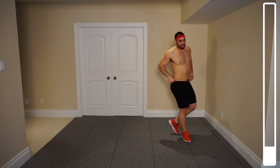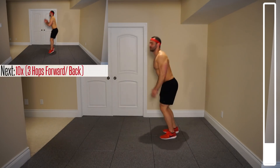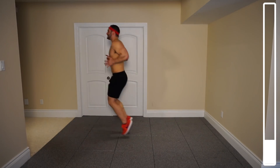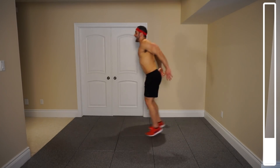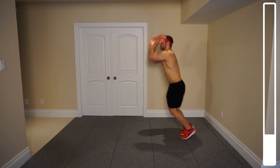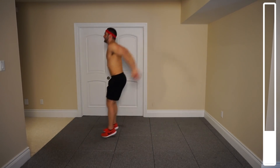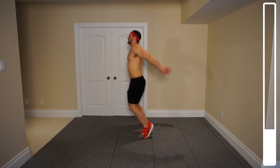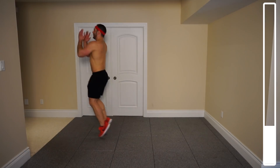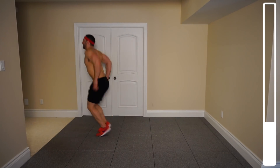Alright, next exercise we're gonna be getting into here are three hops forward followed by three hops backwards — that's a full repetition. We got 10 of those. Ready and go. Just light hops, landing on those toes so we can reduce the impact for our joints. That's 3, 4, 5 halfway, 6 — 2 more. Last one and good.